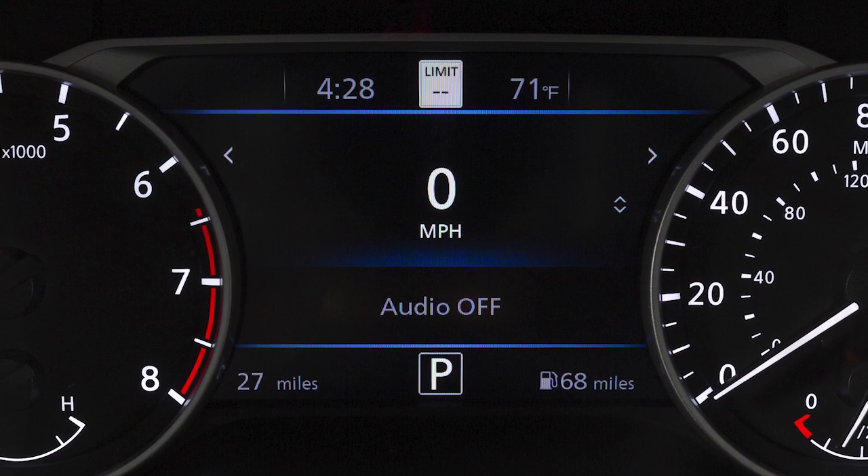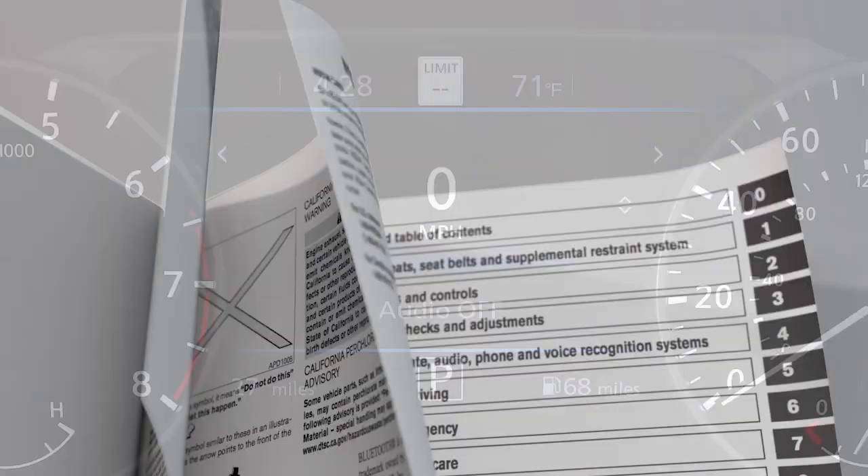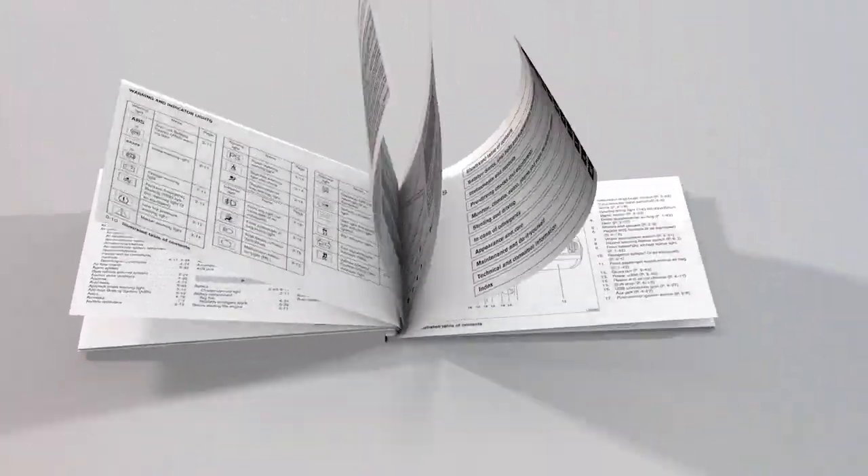If your vehicle is not equipped with this instrument panel, please see your Owner's Manual for more information.